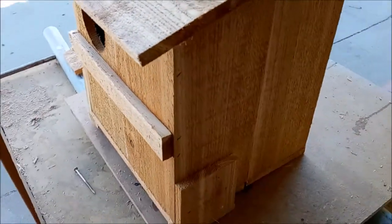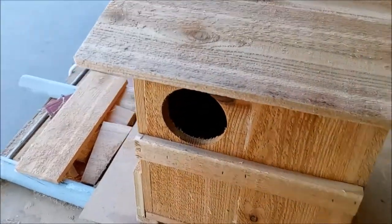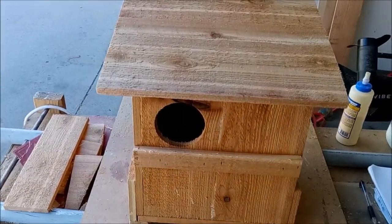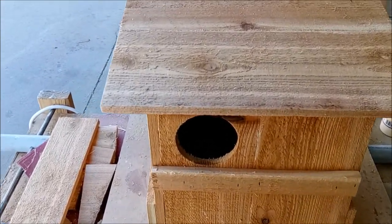The boxes are water-sealed on the outside with a clear sealer. If you're interested, I do stain them, but I charge extra for that because it's extra work and extra materials.